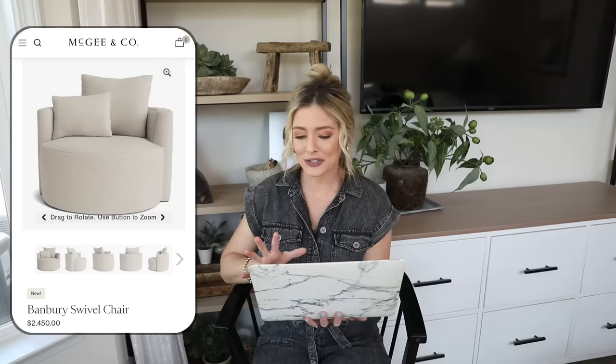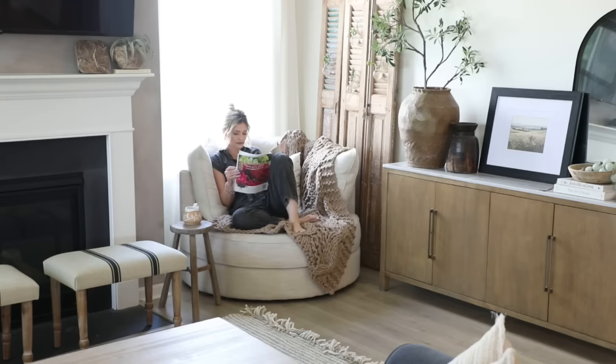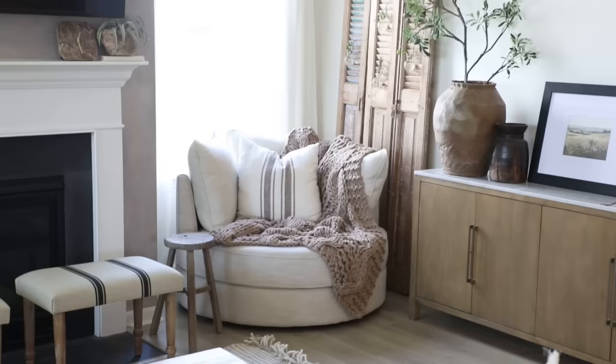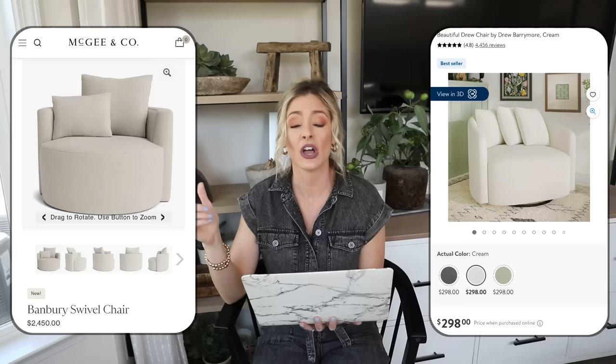Our next piece is the Banbury swivel chair at McGee & Co priced at $2,450. I love oversized swivel chairs — we actually have one in our space. It's the perfect spot to curl up with a book, and it's a great piece opposite your sofa for conversation because people can lounge, swivel, and relax while facing the sofa. You can also swivel to face the TV, which is really practical. But at almost $2,500 it's very expensive, so we're going to Walmart where we have this Drew Barrymore cream swivel chair for only $298.